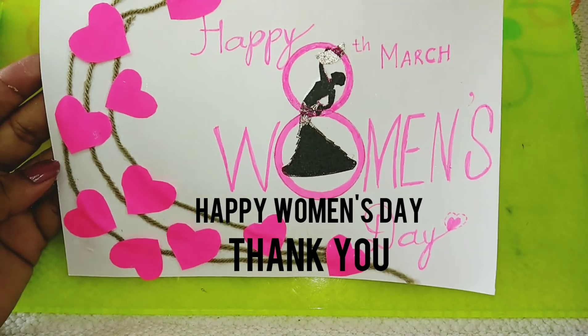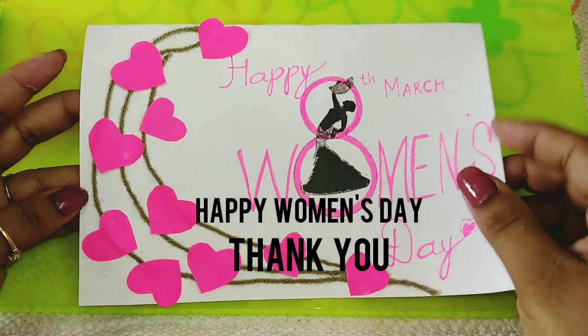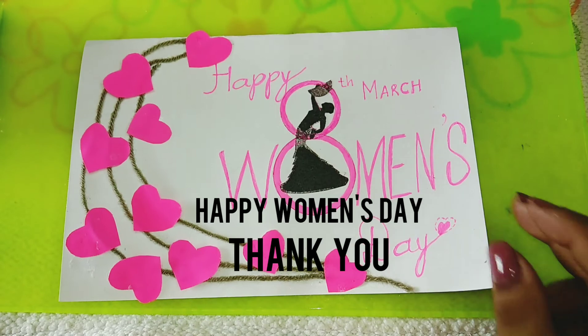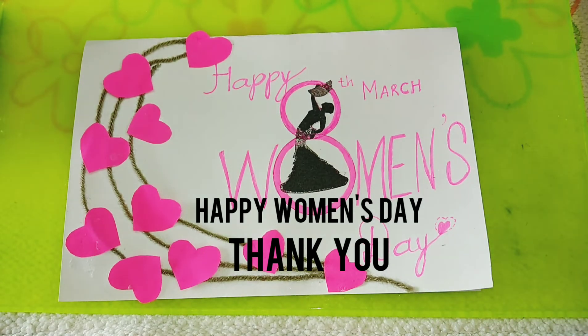I hope you like my video. Please do like, share and subscribe my channel, and don't forget to press the bell icon for notification of my new videos. Till then, happy arty and crafty — thank you!